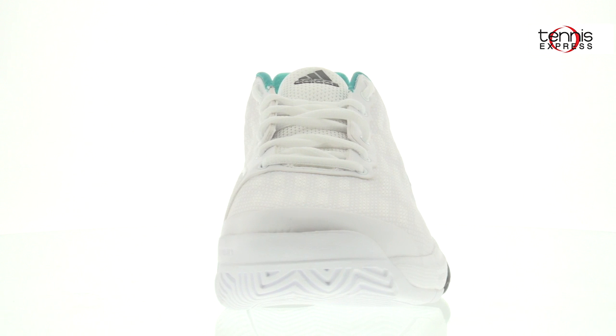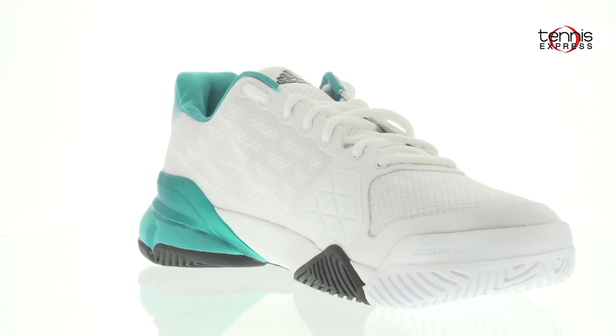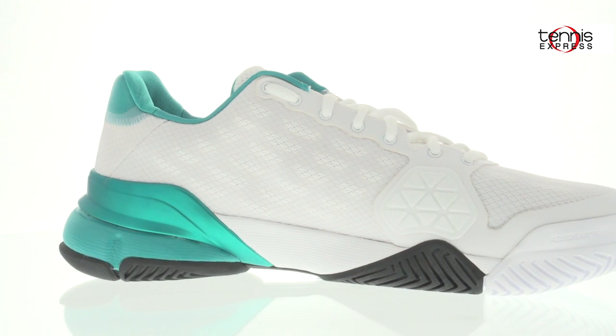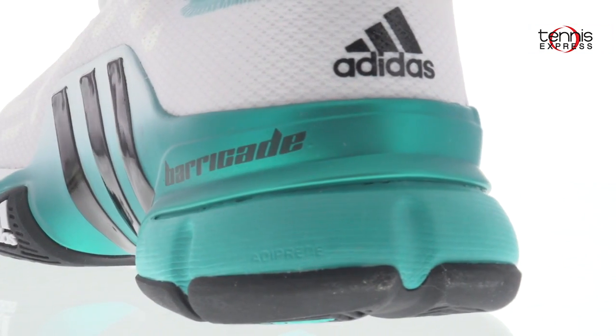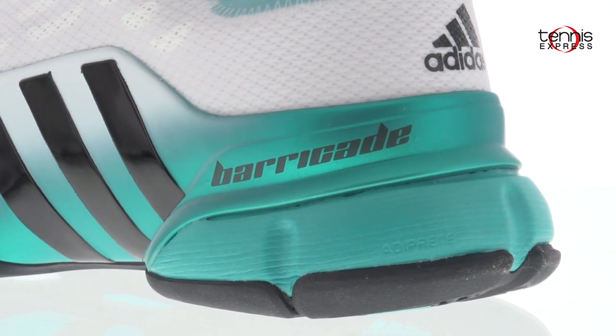This shoe can be worn straight from the box. I didn't have a problem with breaking it in because of its flexibility. It's also wider than traditional shoes, giving me ample room to start and stop without hurting my toes. The Barricade 2016 also runs true to size, so there's no guessing and getting the wrong size.